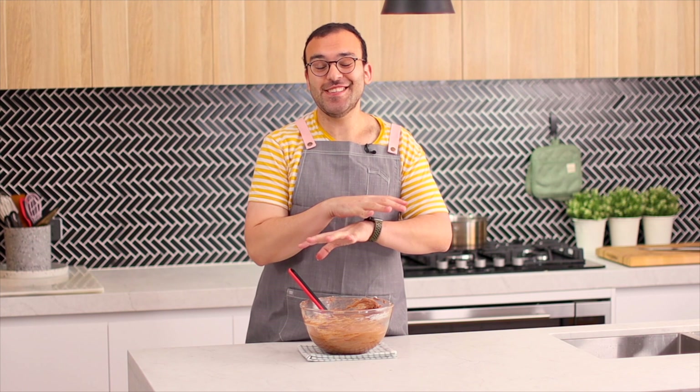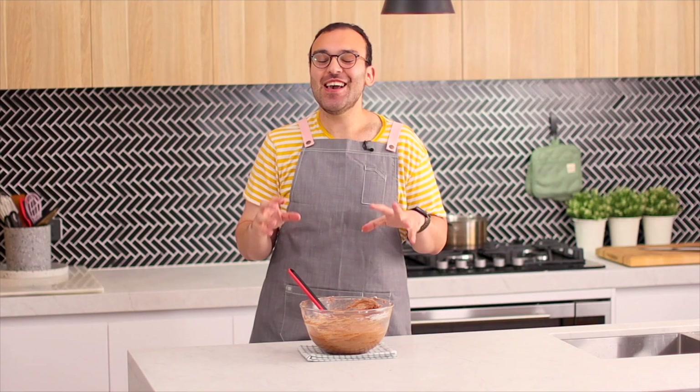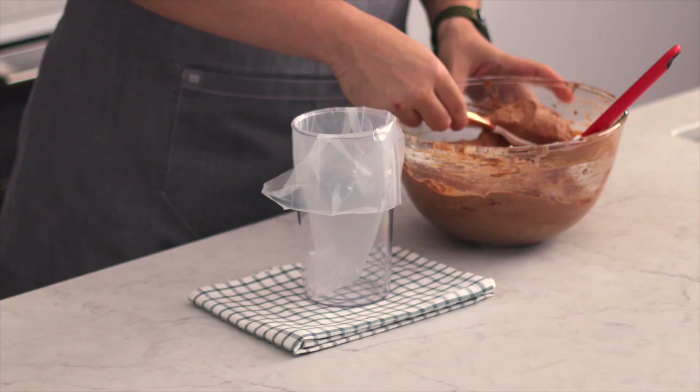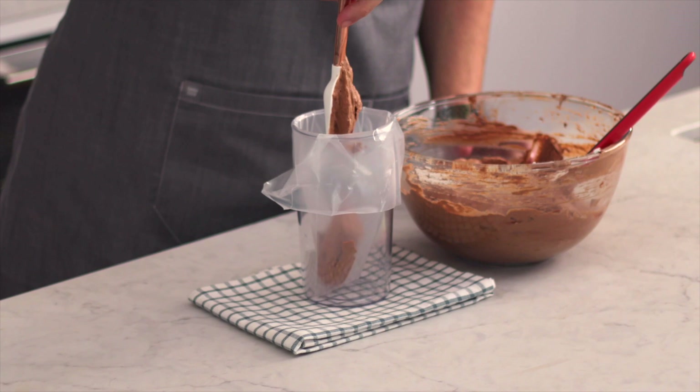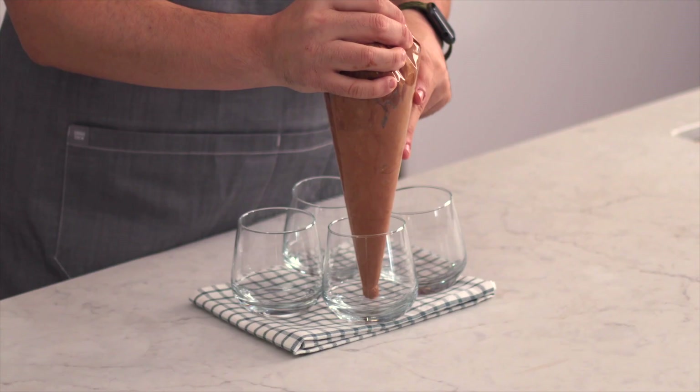This deliciousness is completely done. We are ready to pop these into our serving glasses. There are a couple of different ways you can do this — it's thick enough to pipe with a piping tip and get nice grooves if you're using a star tip. I'm actually just going to be piping this into my serving cups without a piping tip, but you can also just spoon it in. This recipe is going to make four full cups, but you can stretch it out to six cups if you like.